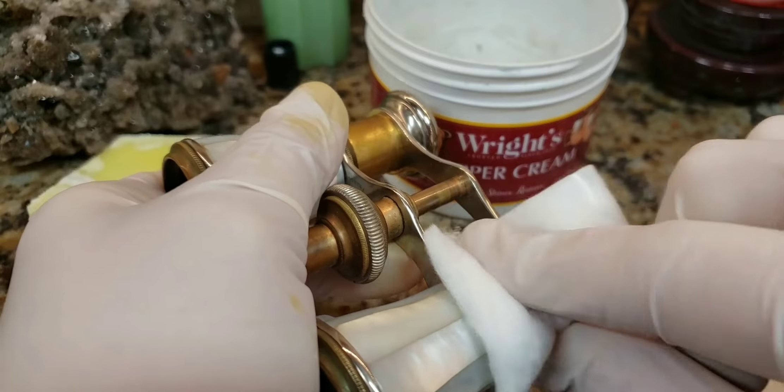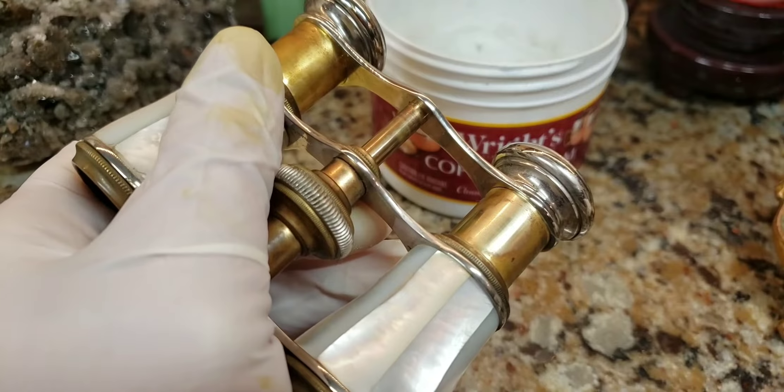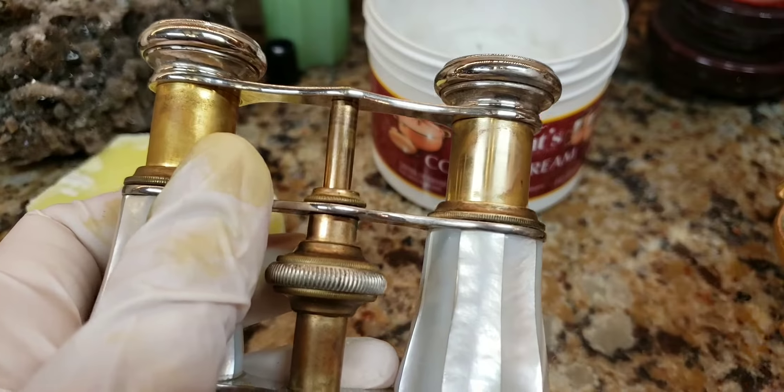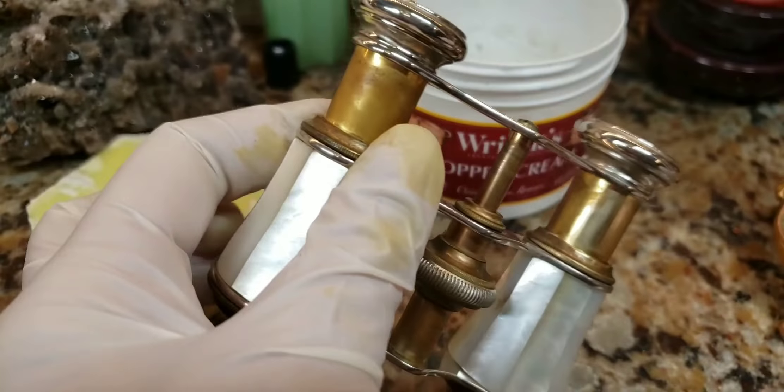I'm going to rub both of them for the same length of time and with the same amount of pressure. Look how fast that came up! I can actually continue doing more applications to make it even shinier. Now we're going to try the Flitz on a cotton pad as well.